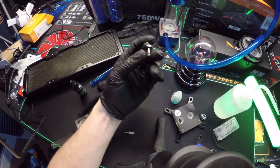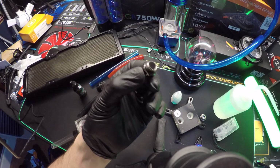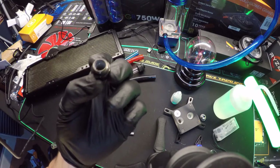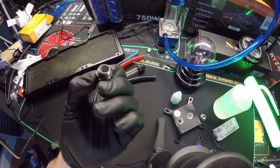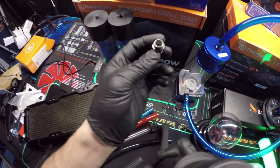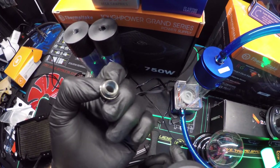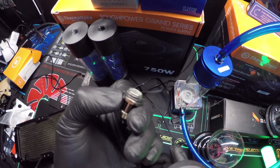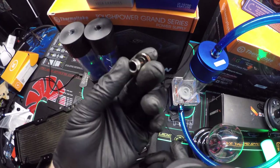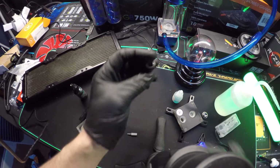Check this out — this is a fitting I pulled out of one of those builds. Can you see the white chalkiness that's inside that fitting? Look at all that whiteness up inside of there — that's just from the coolant. It gets everywhere, it chalks up everything. It's bad stuff.